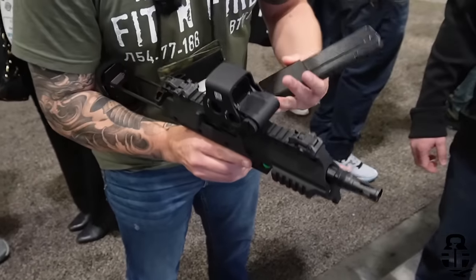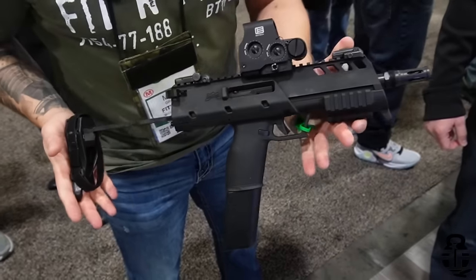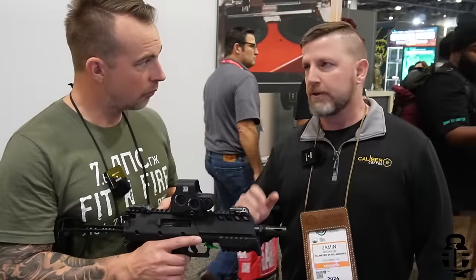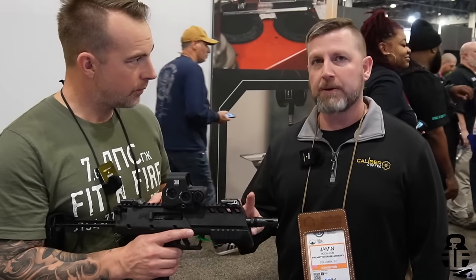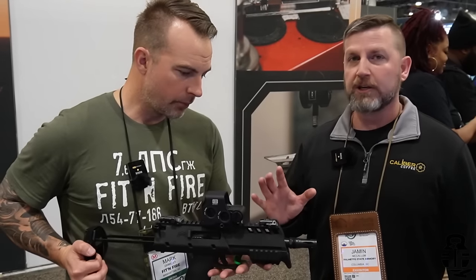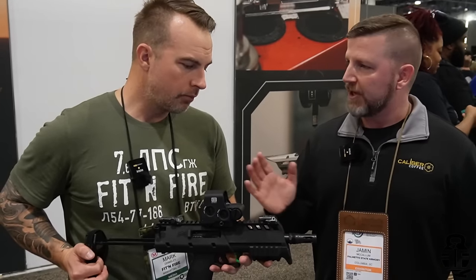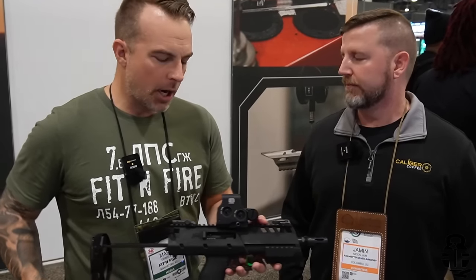This is high-end 3D printing for these guns. We 3D printed it, we tested it, it runs fantastic. What we have to do at this point is have injection-molded molds made. There are four major components that we need to injection mold, and we're working on those molds. Realistically, you're looking at 10 months. From there, we get the molds, dial everything in, and then it'll be brought to market — so you're looking at about a year.